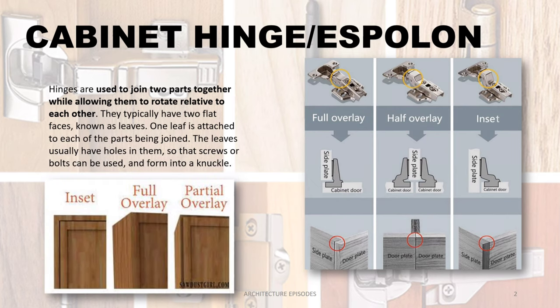Cabinet hinge — in Filipino vernacular, it is called 'espolon.' Hinges are used to join two parts together while allowing them to rotate relative to each other. They typically have two flat faces known as leaves; one leaf is attached to each of the parts being joined. The leaves usually have holes in them so that screws or bolts can be used, and they are formed into a knuckle.